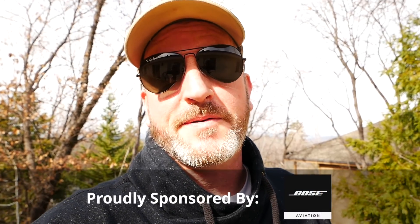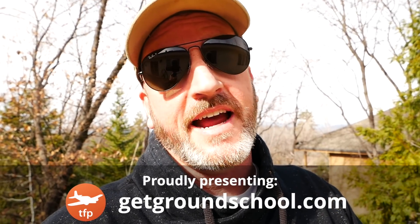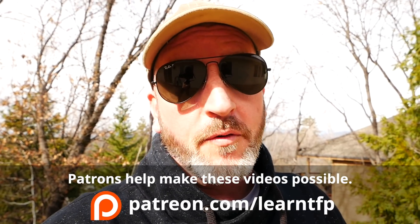Hello, aviators. Welcome back to the Finer Points. In this video, I'm going to show you the top three mistakes that I see instrument pilots make. If you are working on an instrument rating or if you are an instrument pilot and you can avoid these three things, you're way ahead of the game.